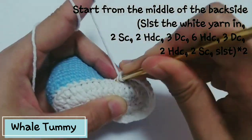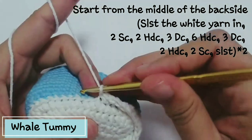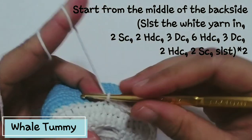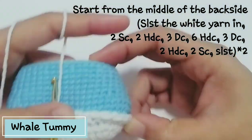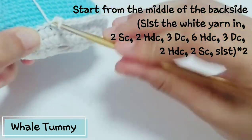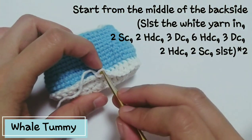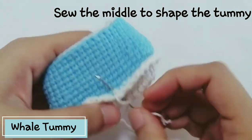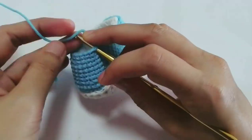Follow the code on the screen. After 6 hdc, you have 3 dc, 2 hdc, and 2 sc — after you finish the first set, make a slip stitch and continue making another set for the rest of the tummy part. Slip stitch and fasten off, cut the yarn. After you finish the tummy, sew the middle a little bit down — this will make the tummy shape look better.